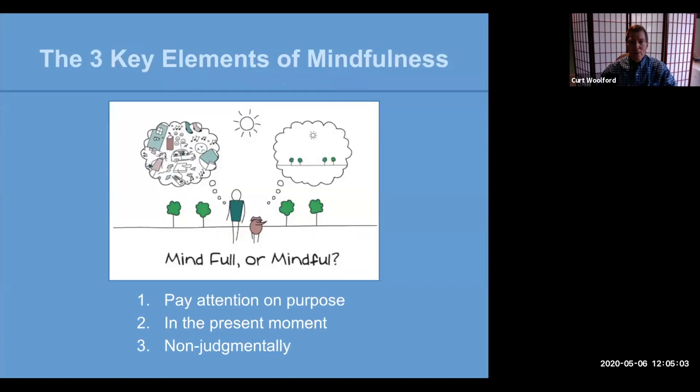Before we get into these two practices, let's take a look at the three key elements of mindfulness. So as you look at this cartoon, it kind of says it all. You've got the human on the left, thinking about the past and the future and the to-do list and concerns. And the dog is absolutely present, right there for what's happening. As humans, we need to work on it just a bit. We need to be deliberate in our mindfulness practices so that we can have the kind of focus that comes more naturally to dogs.